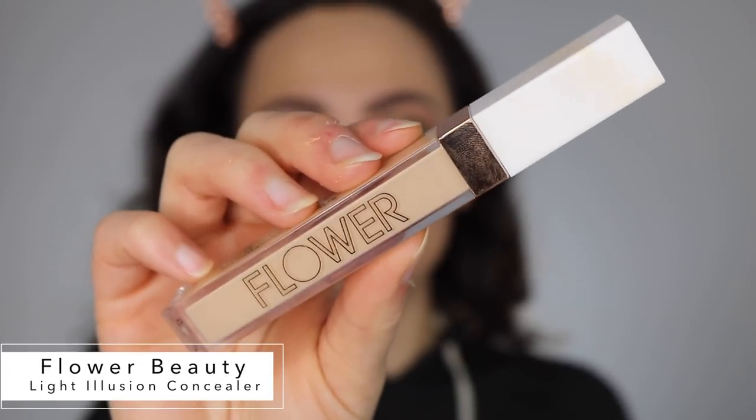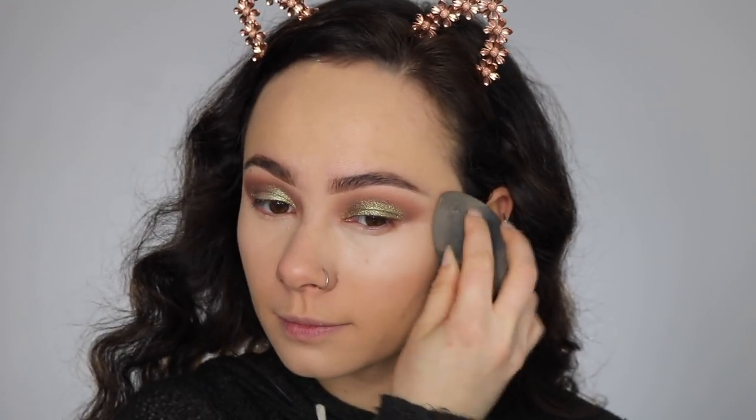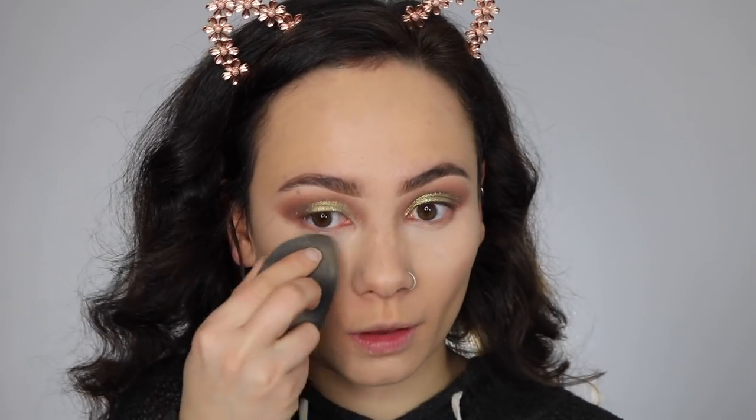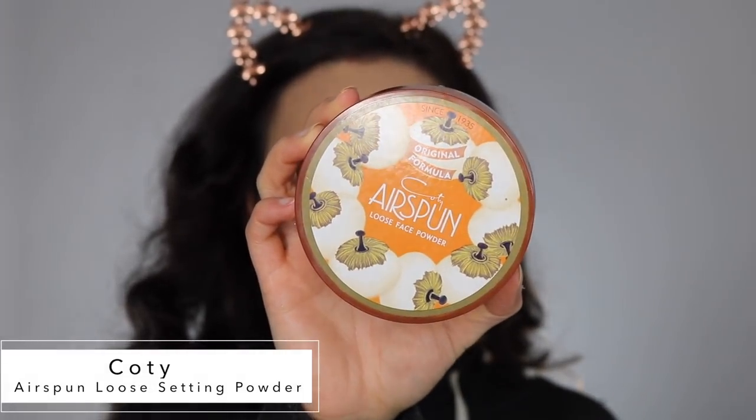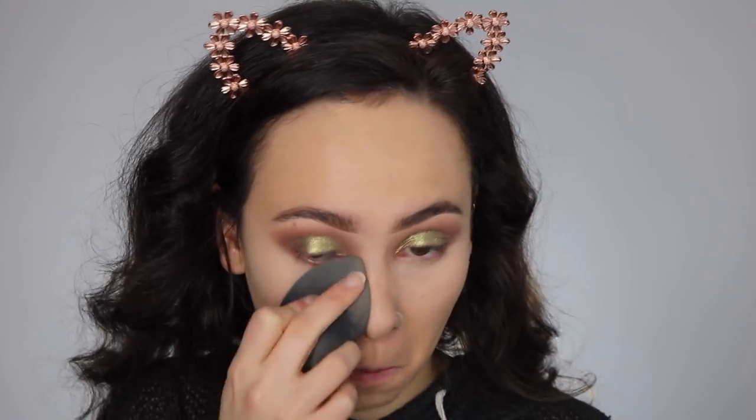Taking Flower Beauty Light Illusion Concealer, I'm going to use that to brighten up my face — putting it on my under eyes as well as my chin to try and lengthen my face. Using my sponge, I'm going to press in my Kodi Loose Setting Powder. I find that pressing in the powder on your under eyes really locks it in and actually reduces creasing. Go figure.